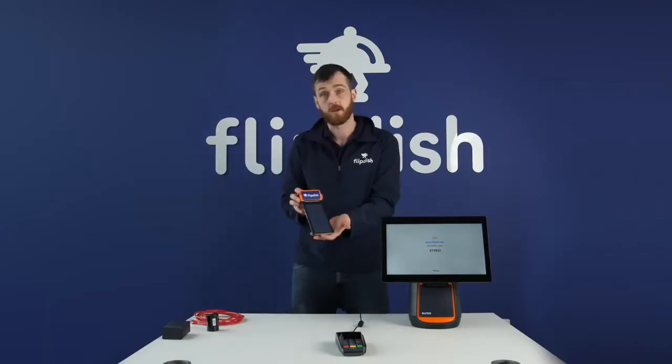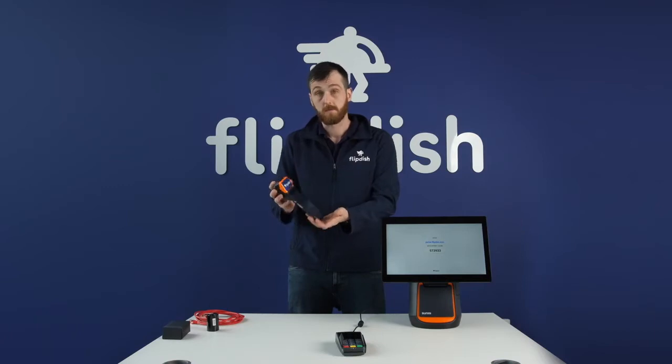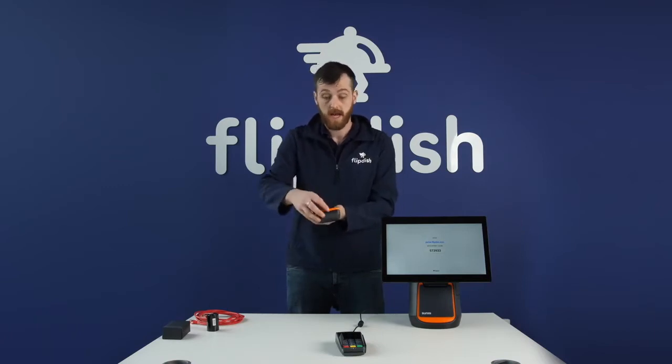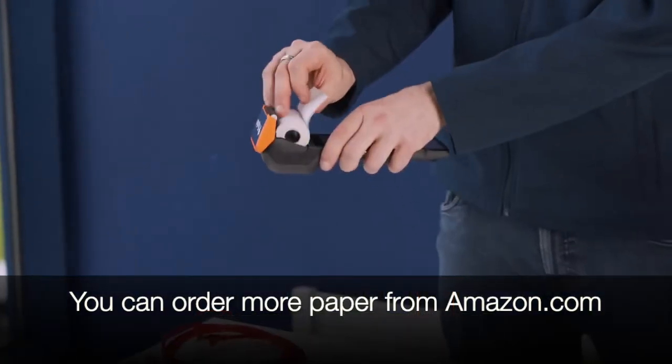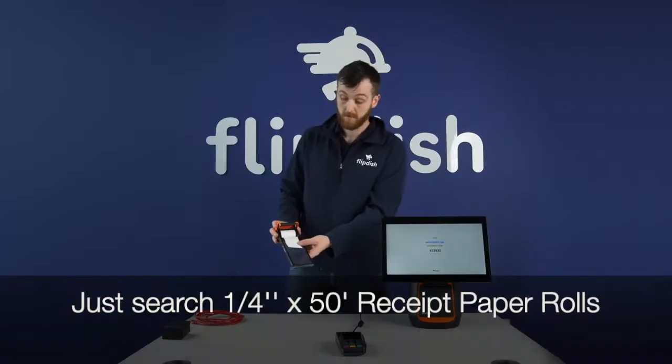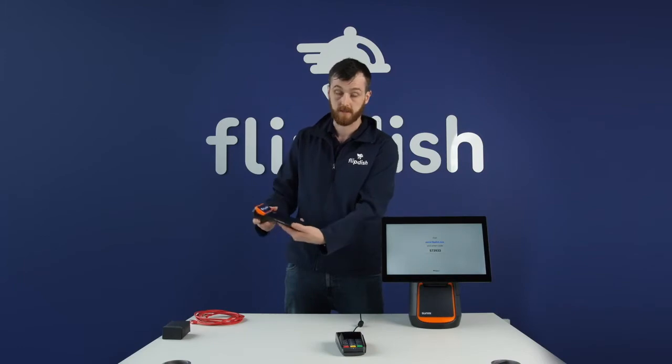To open and insert the paper, go to the back of the terminal, lift the clip up, and the cover slides back. You can then insert your paper roll. Once inserted, close the top down and tear off any excess paper.